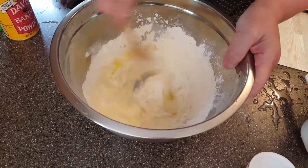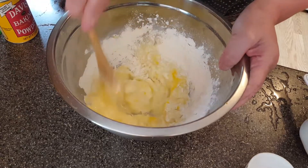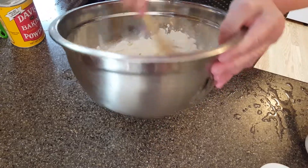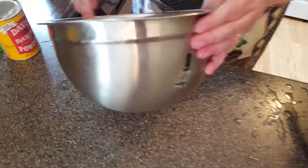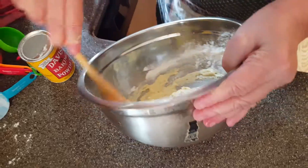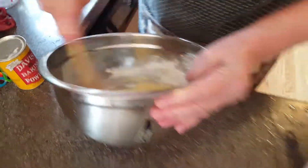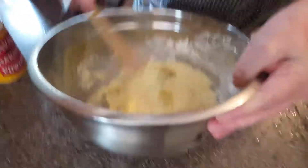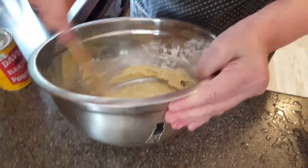The next thing I want to do is add in the rest of the melted butter. This is going to go really good. I'm going to add in two-thirds cup of milk, then one and one-half cups of flour. This is really a great thing to make in the summertime. I also want to add in two teaspoons of baking powder — this is going to make it rise.